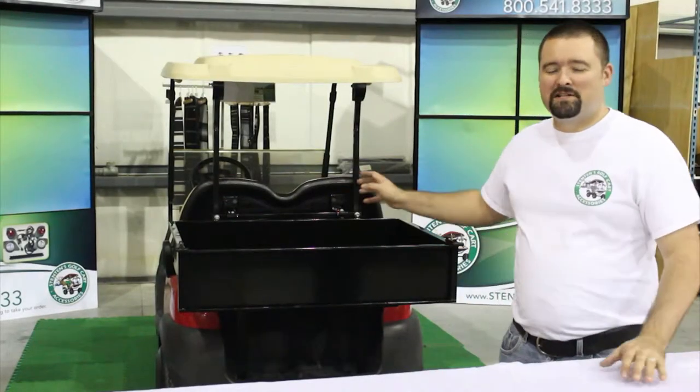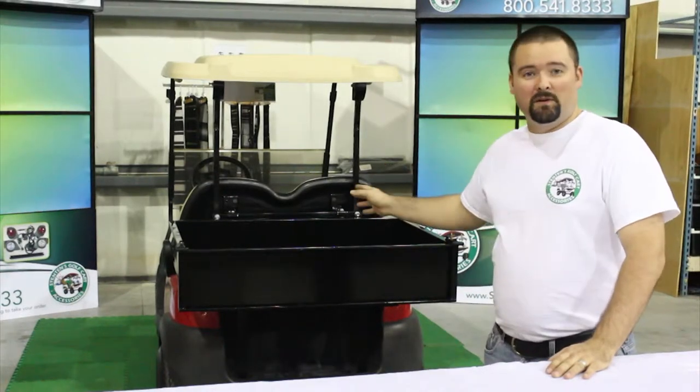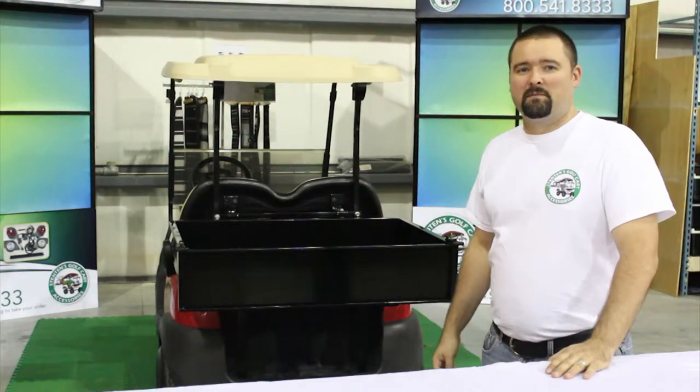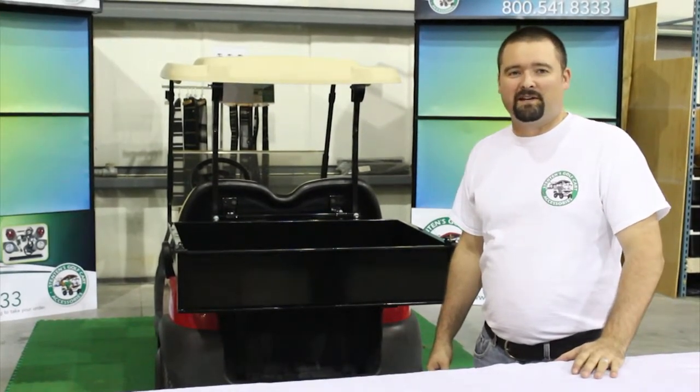That concludes the installation of the cargo box on the Club Car Precedent. Remember, that's for the steel or the aluminum — they both mount up using the same mounting frame. Thank you for watching and be sure to watch some of our other installation videos on our channel.